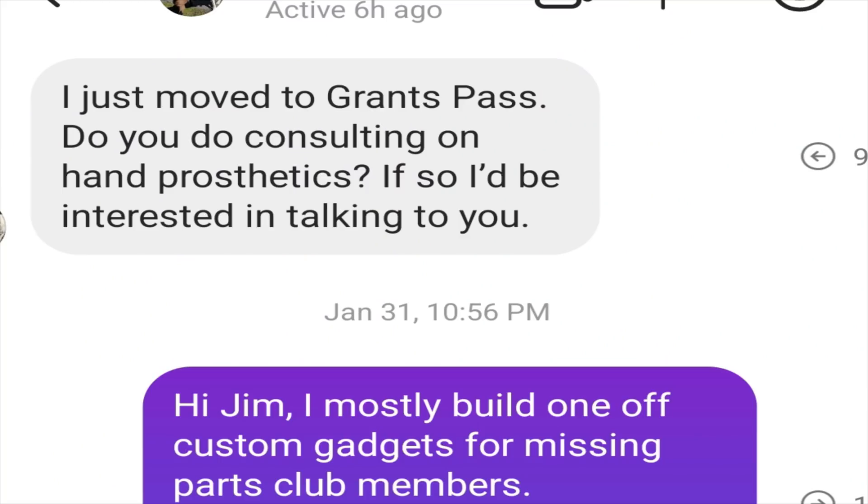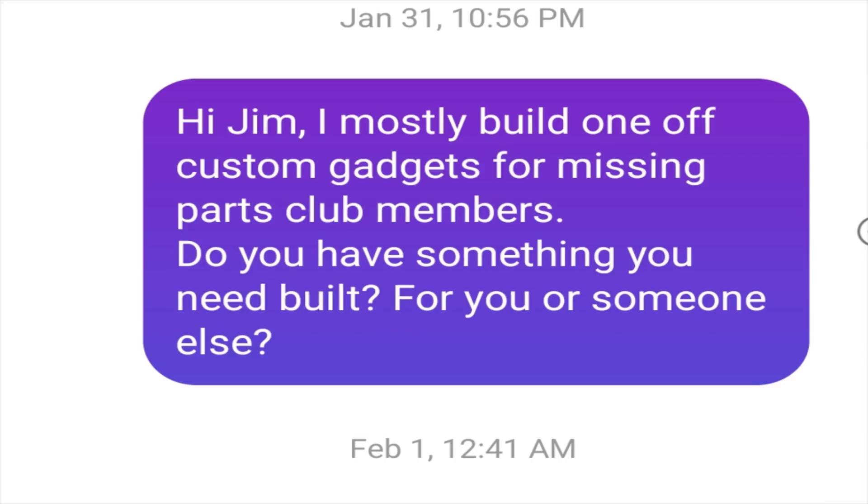Hello and welcome back to my channel. I just finished up a project that I think you'd find interesting. A couple of weeks ago, I had a guy message me on Instagram asking me if the parts that I made were only for myself or if I was open to making parts for other people.